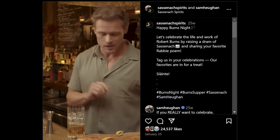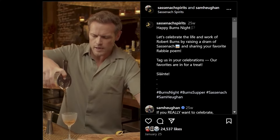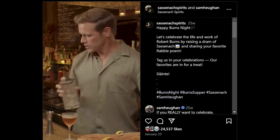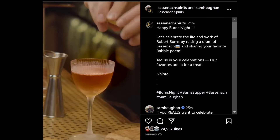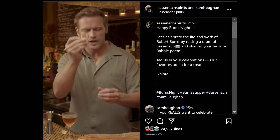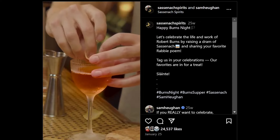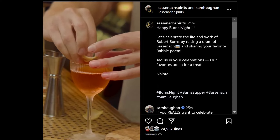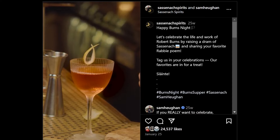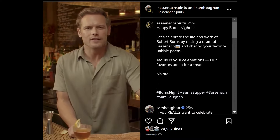And for that, we need a sexy wee glass. Nice, chilled. I was told to make it look sexy. There you go. And of course a little twist, a little zest, and then this little thing — I don't know what it is, but I'm going to put this on here and make it look fancy. Would Robert Burns have used one of those? Probably not. But he would have drank a Bobby Burns cocktail. Sláinte.